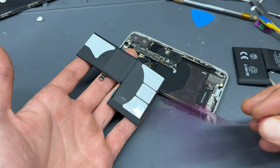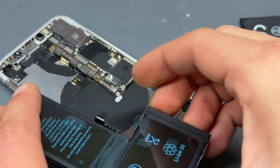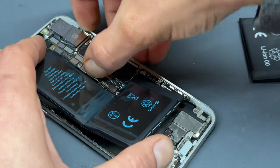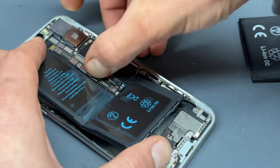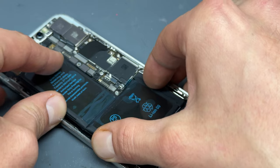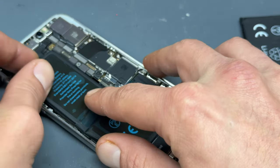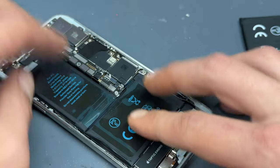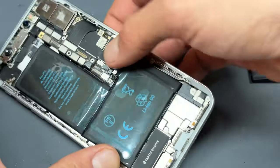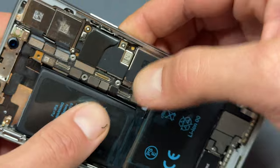They come with the adhesive pre-applied so all we need to do is peel back that pink tape. It's a really good idea when you're doing this to first connect up the battery here, and that's going to help us line up the new battery so it's not sat too high or too low. So connect it first — you're not going to do any harm by connecting it — and then place it down and apply pressure.